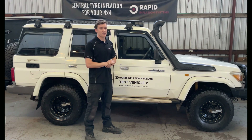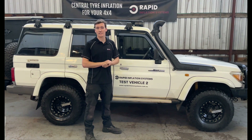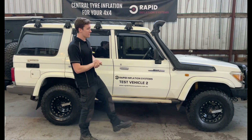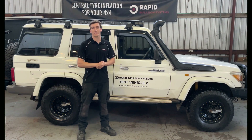They are vehicle specific, so if you drive a 76 Series you can't take the system off this car and put it on a Hilux — they have to be developed for each individual vehicle type. They'll come out for the V8 Land Cruisers first, then the rest of the solid axle four-wheel drives, and we'll be doing IFS vehicles after that.